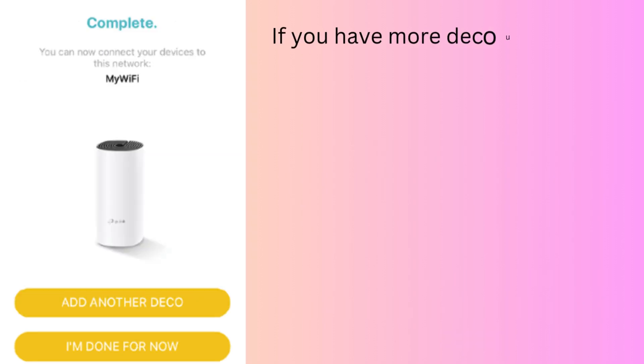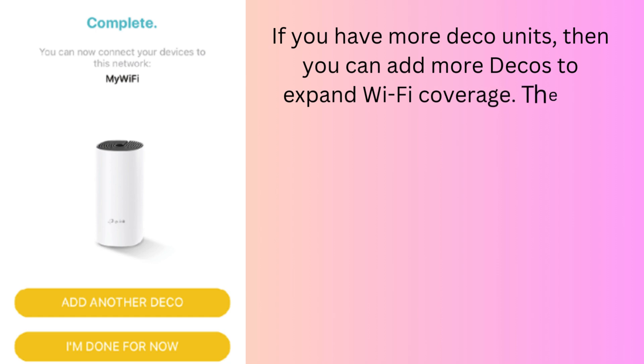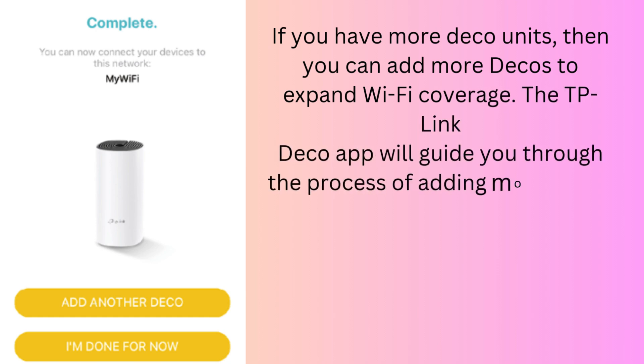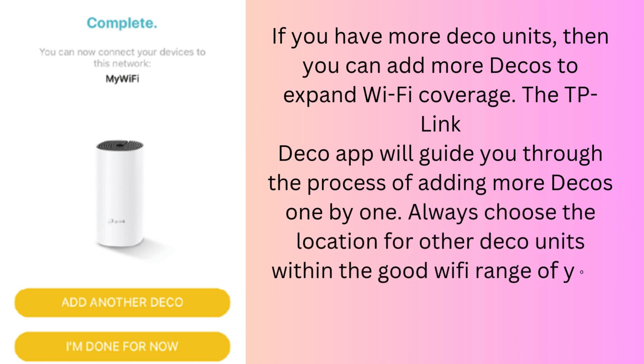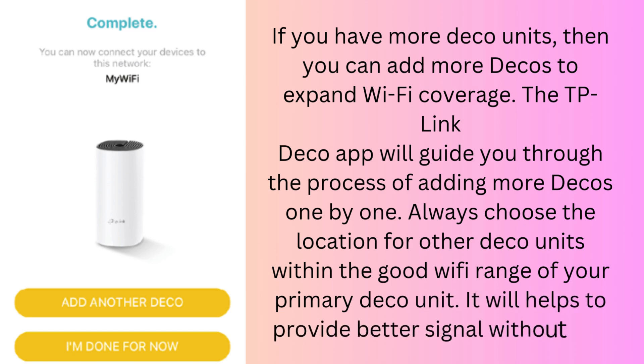If you have more Deco units, you can add more Decos to expand Wi-Fi coverage. The TP-Link Deco app will guide you through the process of adding more Decos one by one. Always choose a location for other Deco units within good Wi-Fi range of your primary Deco unit — it will help to provide a better signal without any internet fluctuation.